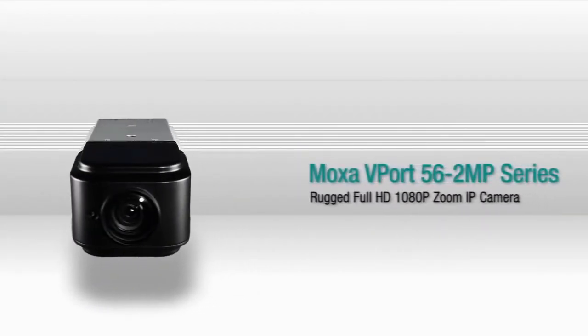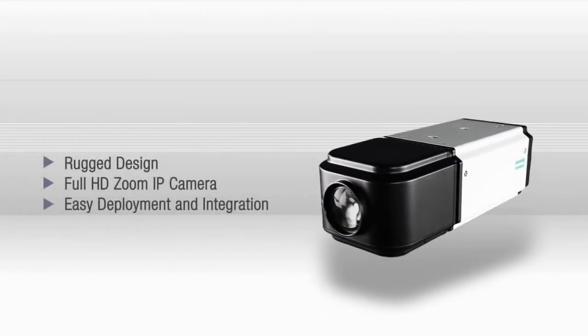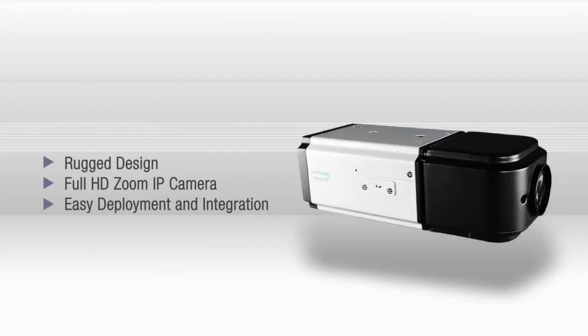The Moxa Vport 56-2MP is a rugged, full HD 1080p zoom IP camera. It has a rugged design, full HD zoom functionality, and is easy to deploy and integrate with existing applications.